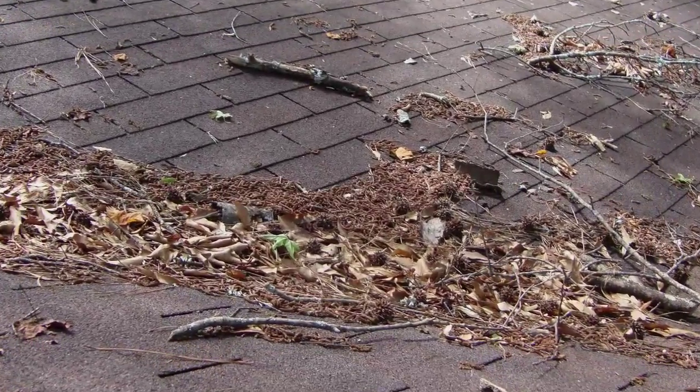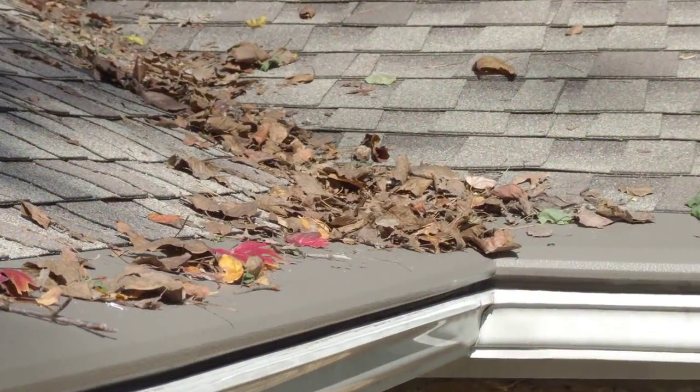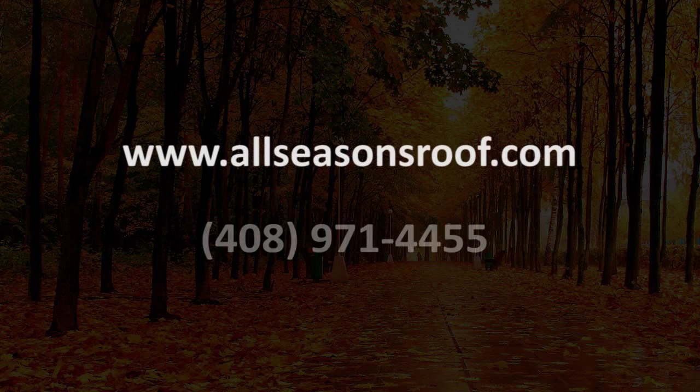And lastly, protect your roof. Go up onto your roof and sweep away any leaves, sticks, and excess debris. Have a fantastic fall season.